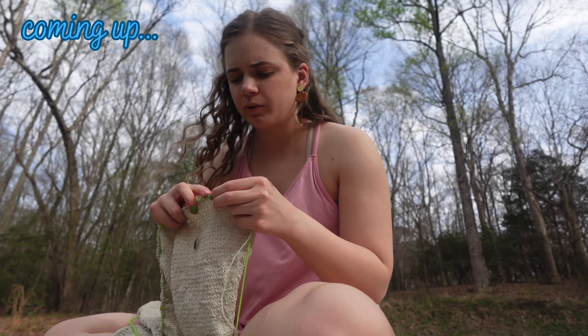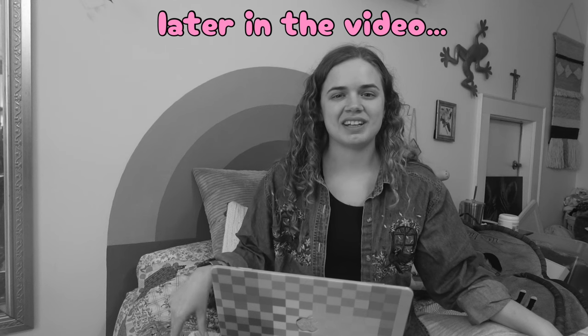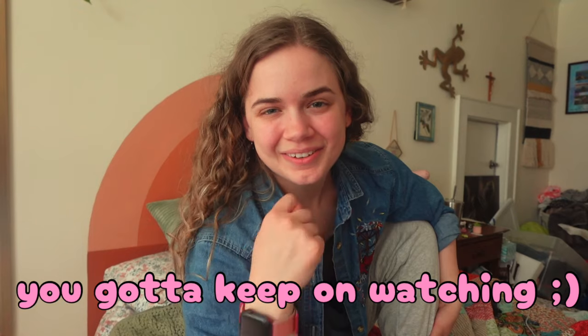I've been working on this forever. 428 minutes... 1,364 minutes. How many minutes did it take for me to knit this top? If you want to see how many hours it took to knit this sweater and to see my process of making it, then you have got to keep on watching.